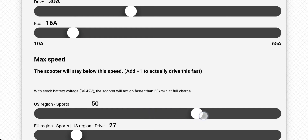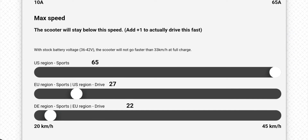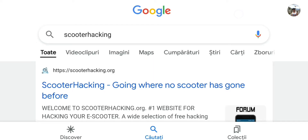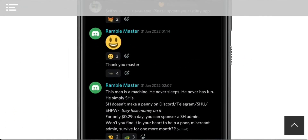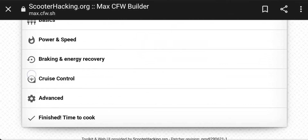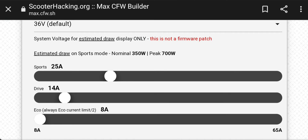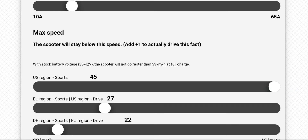As you can see, if you are going to access the link that I give to you, you will be able to set a max speed of 65 km per hour. But if you are going to access the regular site, you can only go up to 45 km per hour. As you can see here, you will not be able to go over 45 km per hour.